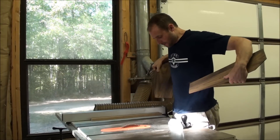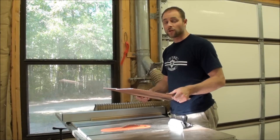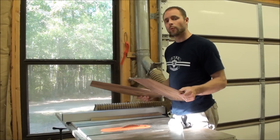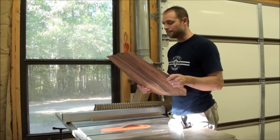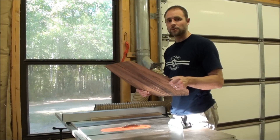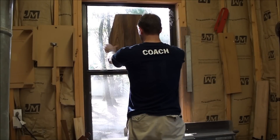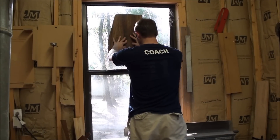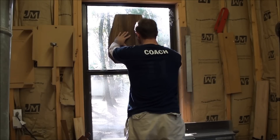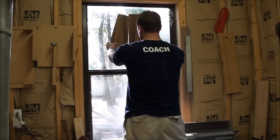Now we'll wipe off the edges and go check our progress using a method called candling. Basically, I'm going to put it up to the window and let the sunlight shine through it. If I can see light shining through, then the joint is not ready. We need to keep sanding until we can see no light shining through the joint. I can see a little bit of sunlight right in this area — a very small amount — but we still have to knock off some material, so let's take it back to the table saw.